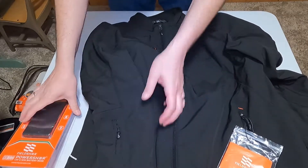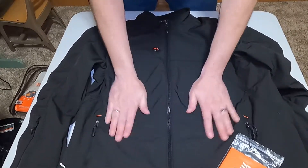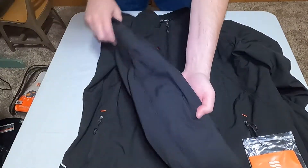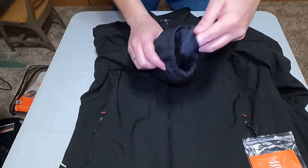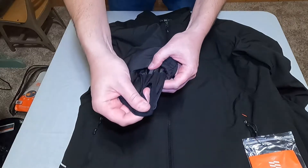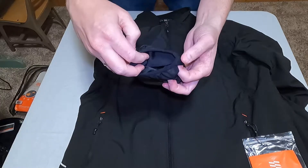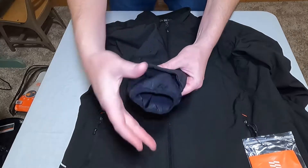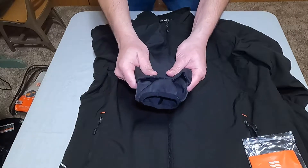Here's what the jacket looks like — it's made of that outer shell material common to many popular jackets. One interesting feature is the sleeve portion that pulls over your hand: your thumb goes through here, and it pulls the jacket down over your hand, keeping the sleeve down so when you put the glove cuff over top you get nice coverage over your wrist.